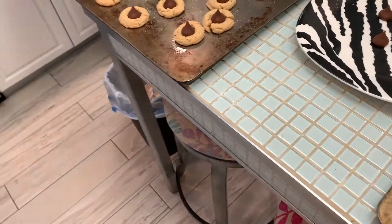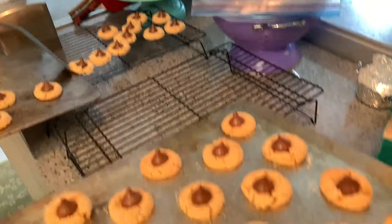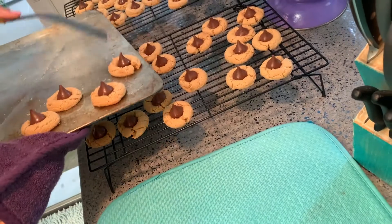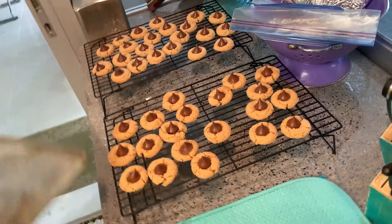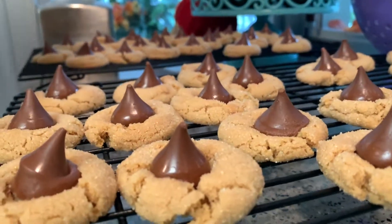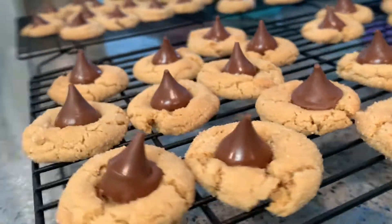Grab the tray and put them on the cooling rack. They keep cooking on the trays so you want to get them off. That's our finished product — they look pretty. They're perfect! See the little sparkles? That's the sugar on them. That's it — peanut butter blossom cookies!